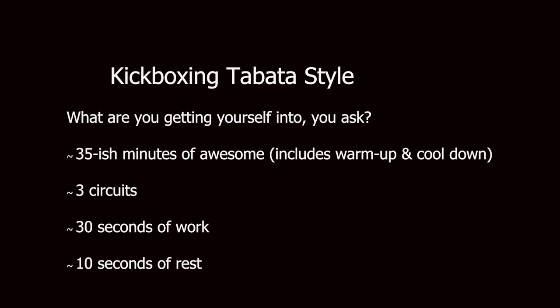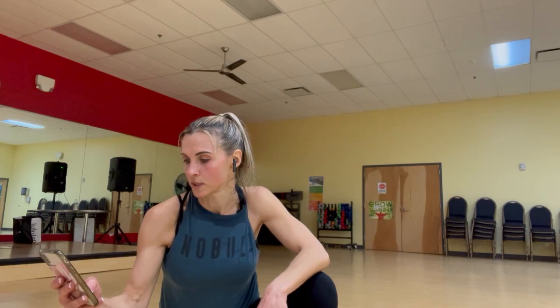Hey athletes, today we have kickboxing Tabata style. We're gonna have three circuits. Before we get to those, let's go ahead and do our stretches, kind of get warmed up a little bit, and we'll get right into it.